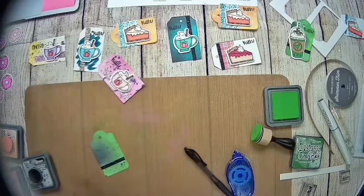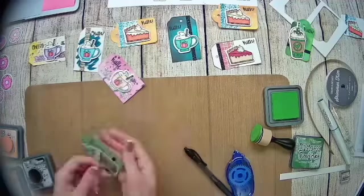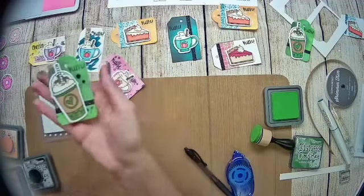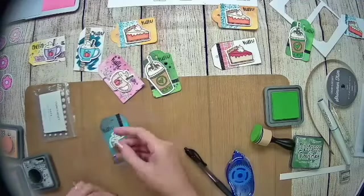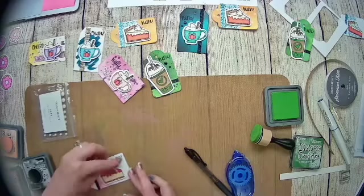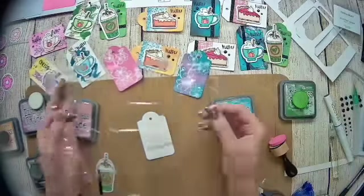I thought this one was really cute — I love how the little coffee is kind of hanging off the side. This would actually be really cute even on a card front, or the whole tag itself. It makes a great little embellishment on any layout.